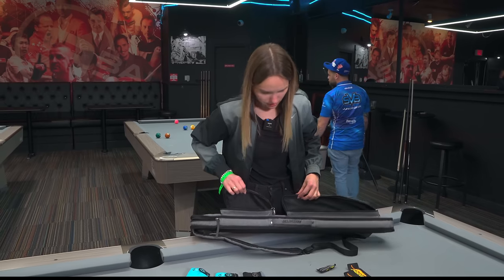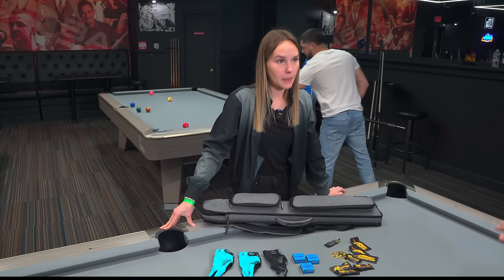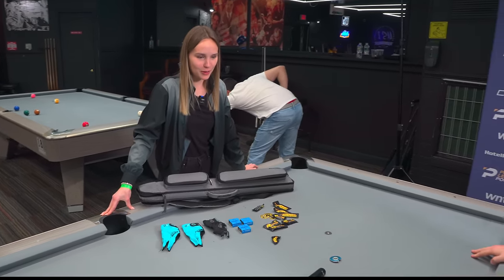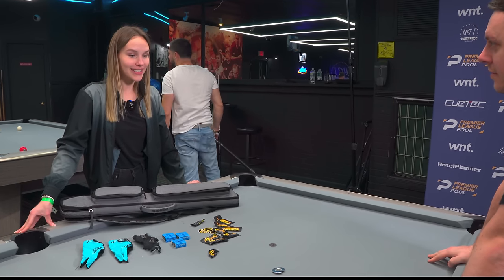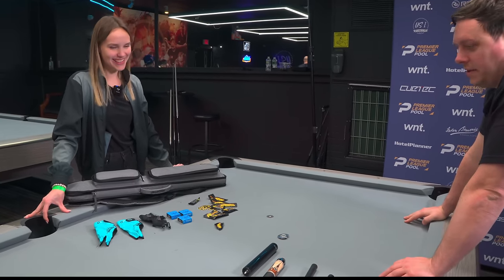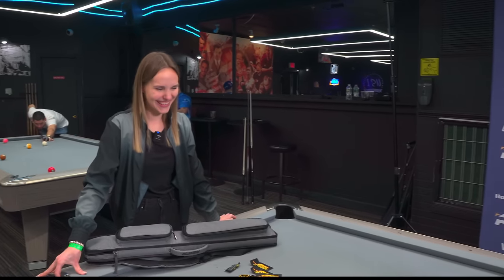Is that everything in the bag? Yes. And obviously that's a Predator case as well. Very much like Josh, you don't actually have a lot of stuff. A lot of people would do this with the table full. You and Josh just have cues, chalk, a bit of a tip tool, a glove, and play. I'm not the typical woman carrying around so much stuff - really just what I need, some spare gloves, and try to make it as light as possible because I have to carry it around all the time and I don't want back pain. Pia, that was fantastic. I love the cue - it's one of my favourite cues I've seen on the channel. Good luck for the rest of the season. Thank you.